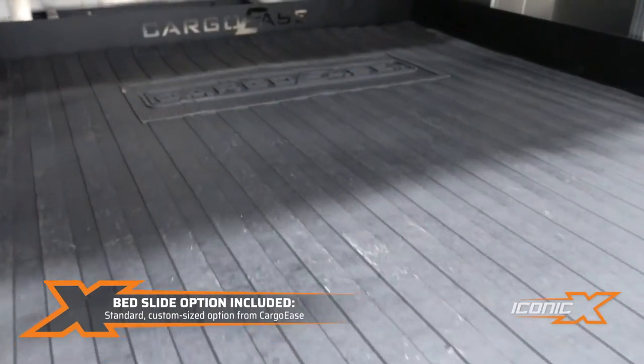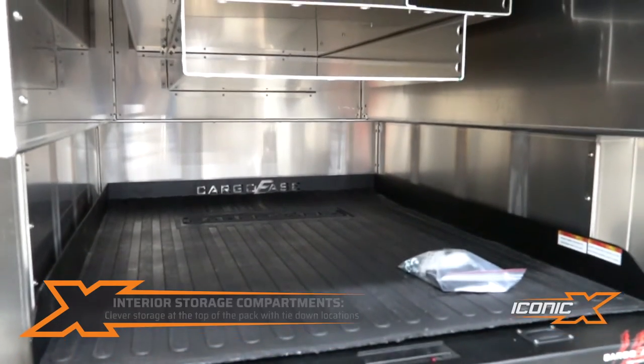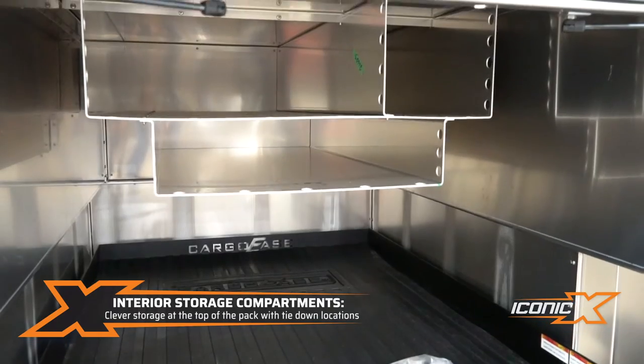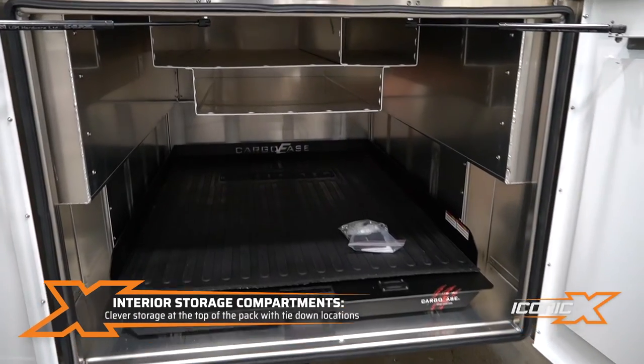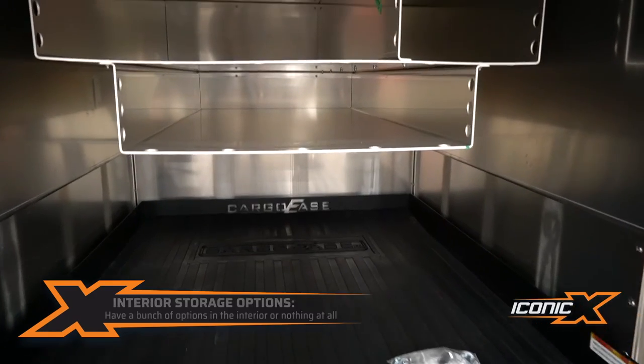The bedside option is from Cargo Ease and it's fitted to this pack, so we get a custom size. He also had some extra storage that he wanted up top to utilize some of the space that was left over, and he's got a bunch of holes to tie stuff in. We can do stuff like that or leave it wide open — depends on what you want.